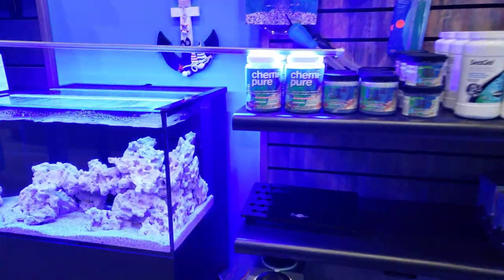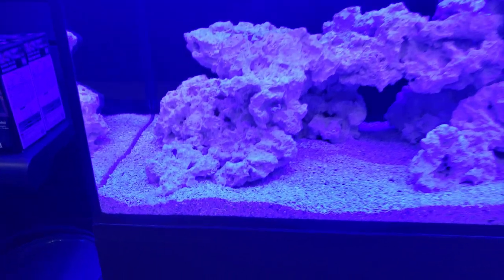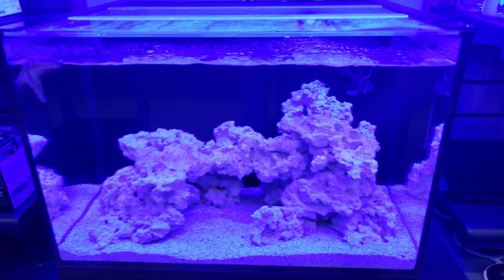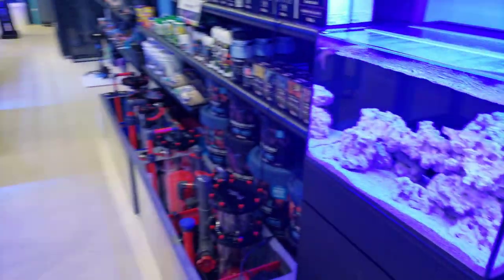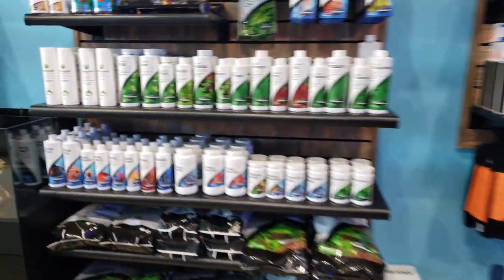You can see the aquascaping here is Marco rocks, and this stuff is stunning as well. There's a little cave in there, lots of space for corals, fish, and shrimp to hide and climb on. That's our saltwater version, and over here you're going to see us put together the most beautiful simple tank for everyone to enjoy.